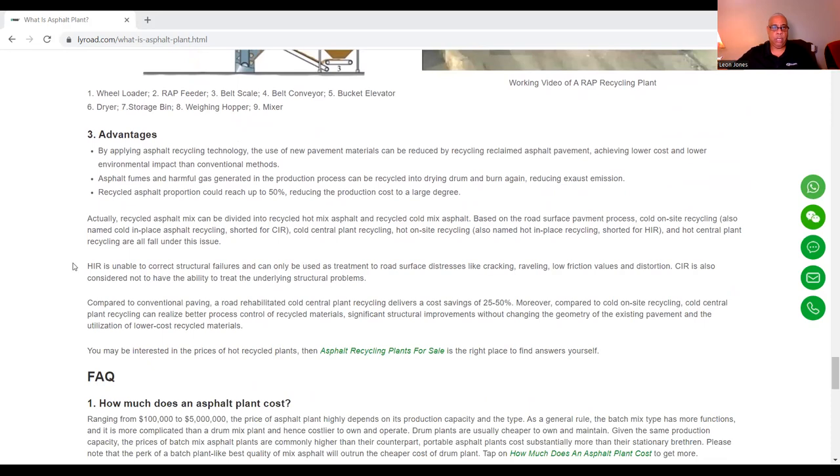Compared to conventional paving, a road rehabilitated with cold central plant recycling delivers a cost savings of 25 to 50%. Compared to on-site recycling, cold central plant recycling can realize better process control of recycled materials, significant structural improvements without changing the geometry of the existing pavement, and the utilization of low-cost recycled materials.